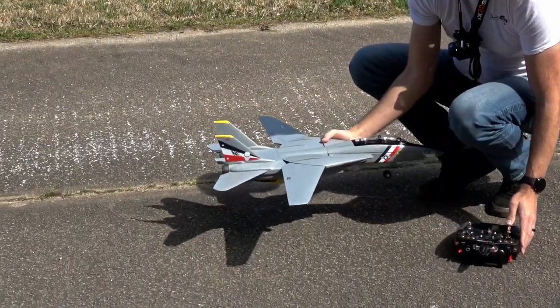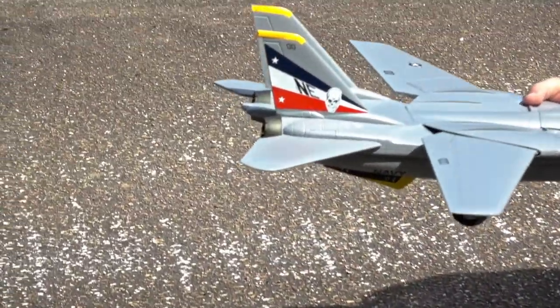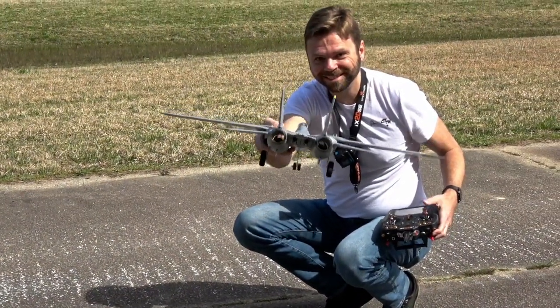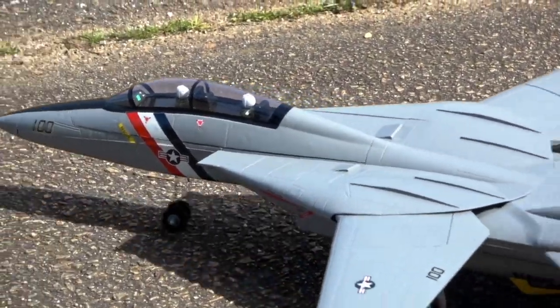Let's get her on the ground and take her on up. With throttle up real fast, this is the way this thing sounds. All right, F-14 is ready to go.